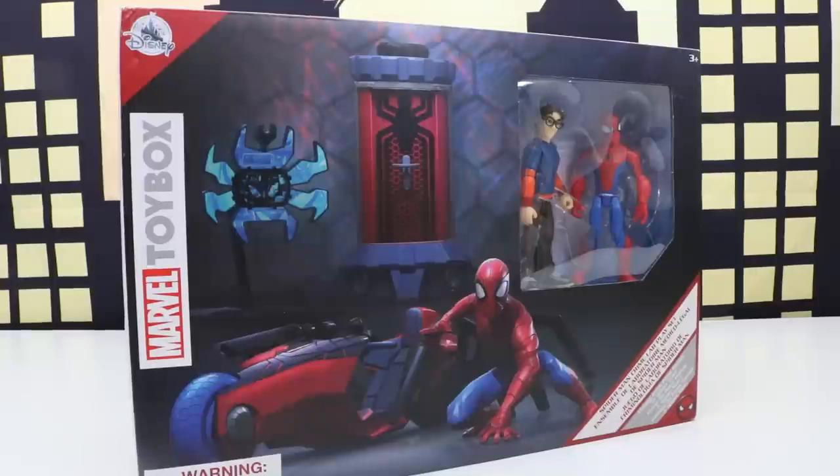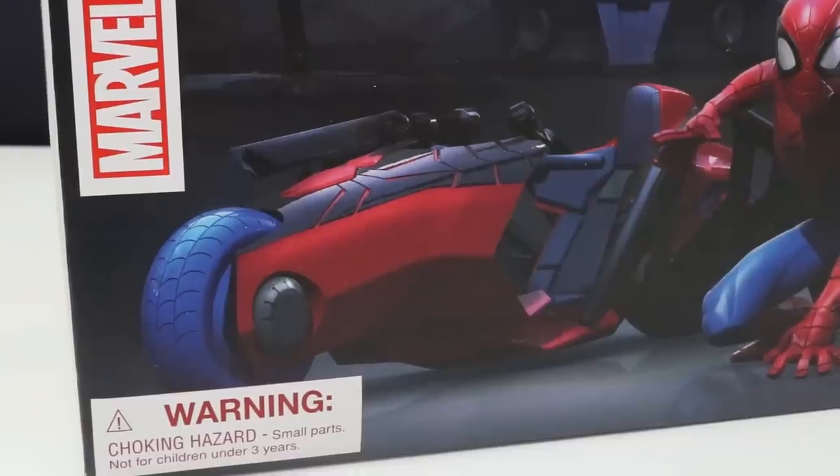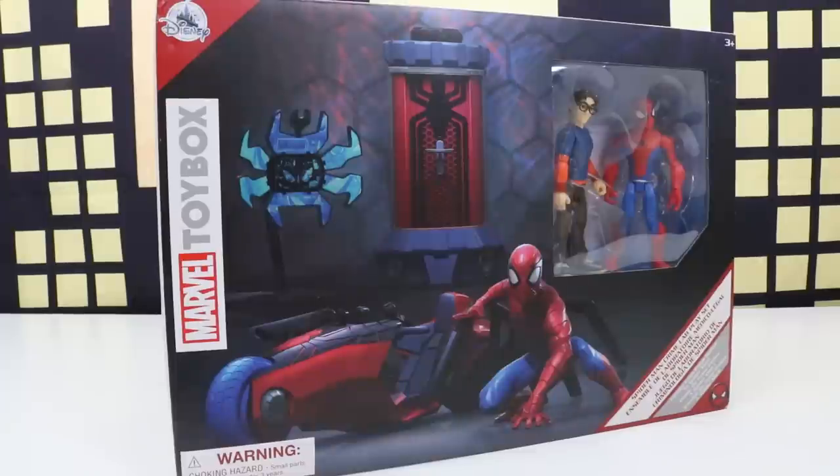Welcome back everyone. In today's video we'll be unboxing this Marvel Toy Box Spider-Man crime lab play set. This comes with the crime lab play set, spider bike, and two figures. Before we unbox this please remember to like this video and subscribe.